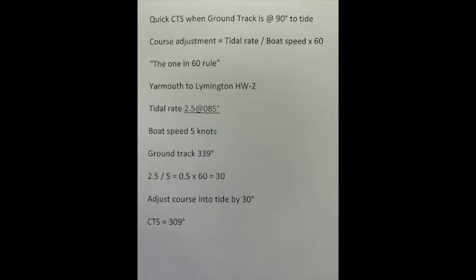I've used Yarmouth to Livington at high water minus two. The tidal rate was 2.5 knots at springs, going at approximately 0.85 degrees, and I've estimated a boat speed of five knots. When I measured my ground track to the point I want to reach, it was 339 degrees.